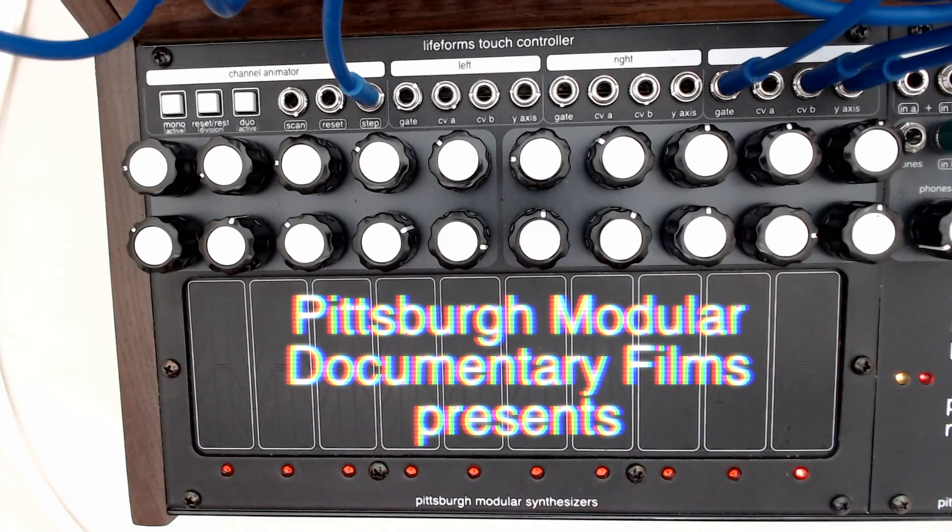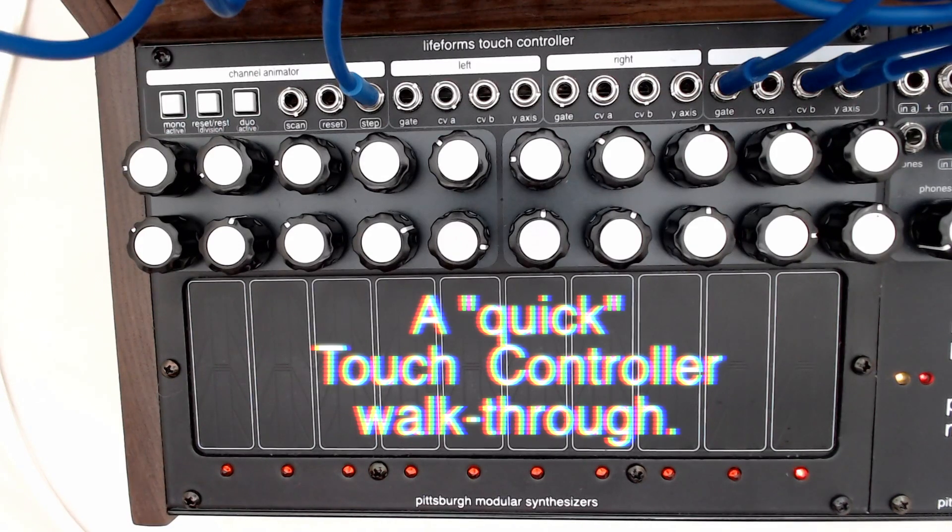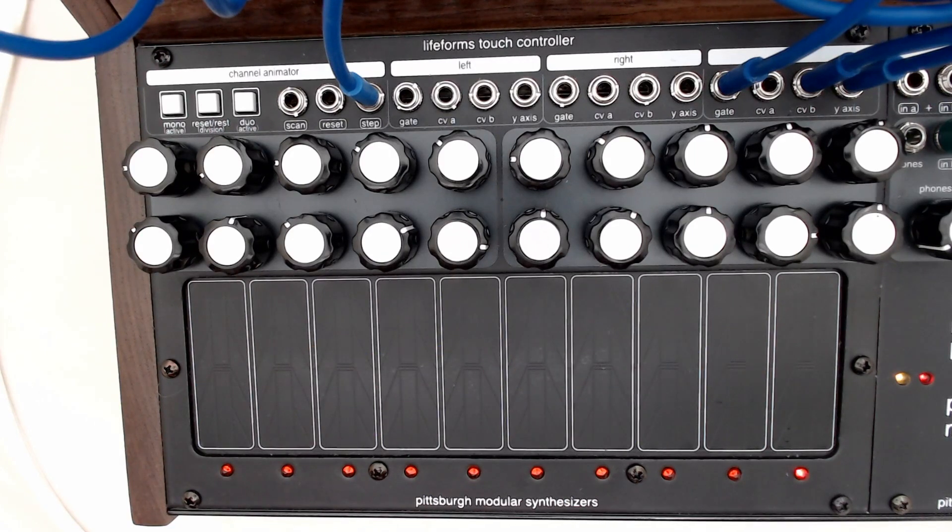Hi, this is Richard Nickel with Pittsburgh Modular Synthesizers, and today we're going to talk about the new touch controller module. The touch controller module is the performance, hands-on side of the Voltage Research Laboratory, but it's also a standalone Eurorack module that can be incorporated into any setup.